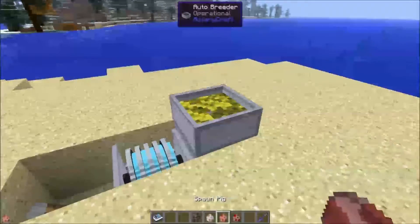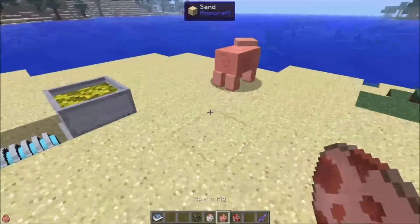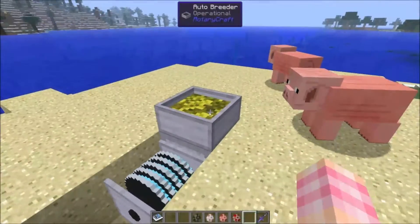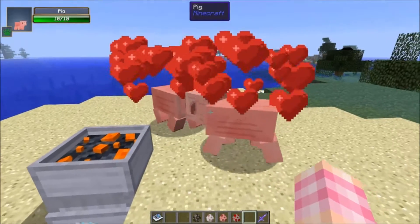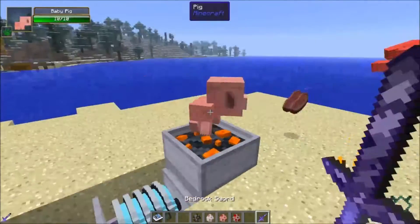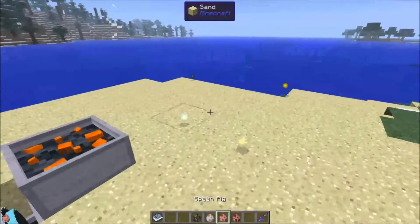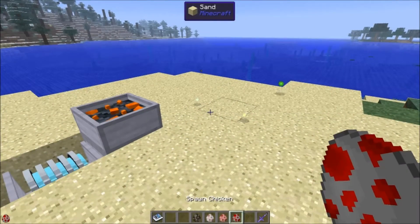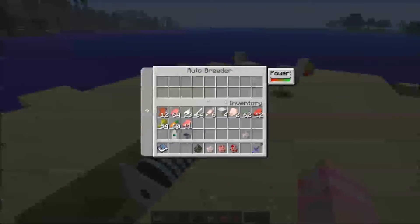Not all animals like the same thing. Sheep and cows like wheat, but pigs are not interested in the Autobreeder when it has wheat in it — they want carrots. Now that there are carrots in it, they're interested. And the same goes for chickens. If I spawn some chickens, they don't care about the carrots — they want seeds.